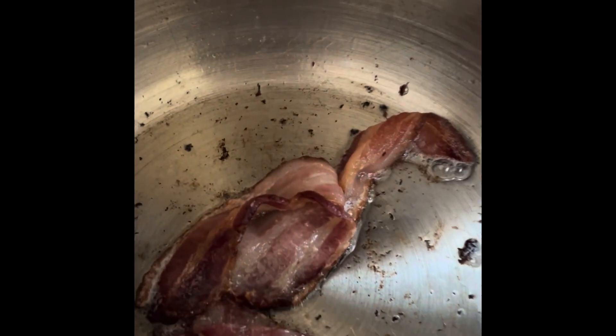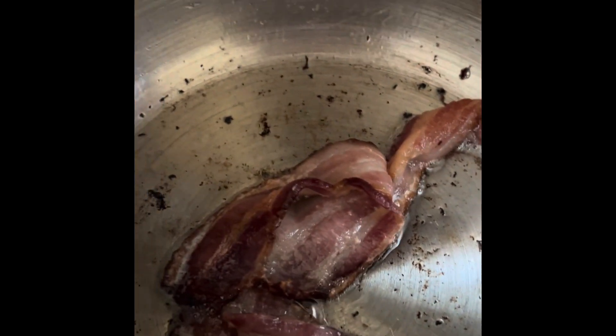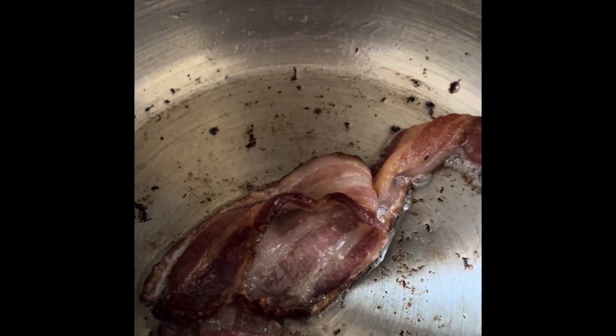We're going to cut up some bacon pieces and fry them up. We're going to get those brown and then we're going to chop some onions and some garlic.